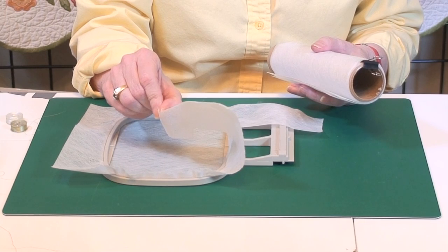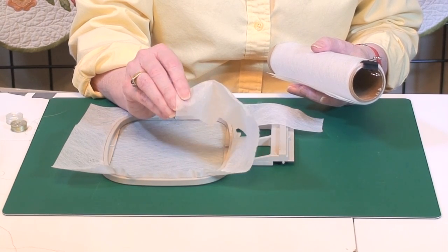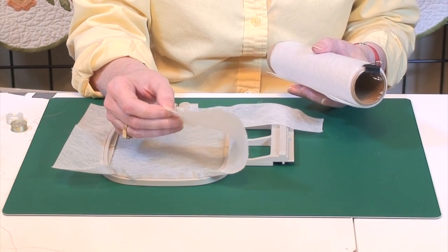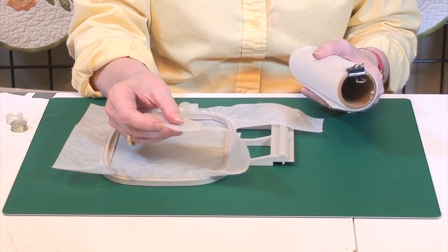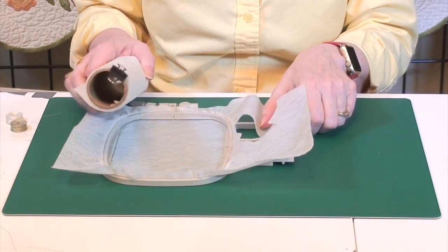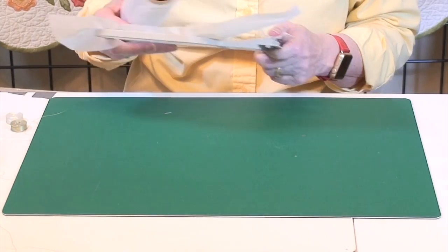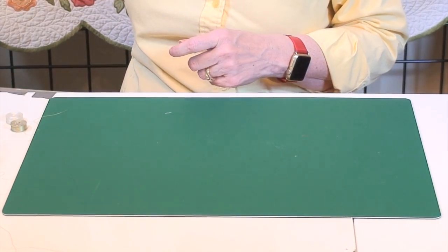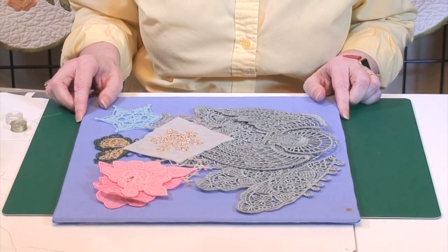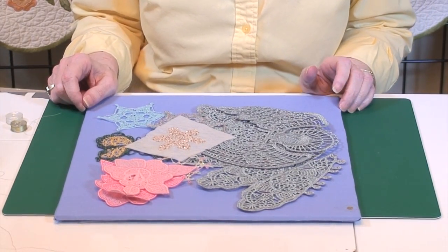I also save all my scraps and put them in a big Ziploc bag or other container. Then I can mix them with water, and when my angel starts getting wimpy, I'll just starch her up again with some of this. So now we'll talk about thread. People are always asking me what kind of needle and what kind of thread to use for lace.